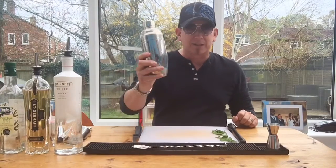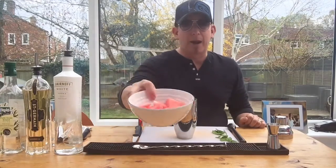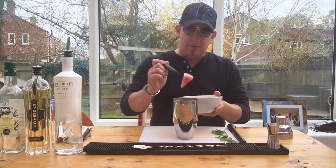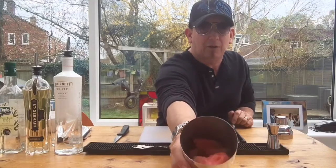So we're going to build this in the shaker, keep it nice and simple. Firstly, we need the watermelon — here's some I prepared earlier, a bit like Blue Peter. Don't be shy with the watermelon, get it in there. Loads of watermelon in there — check it out.